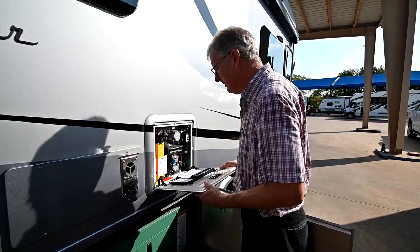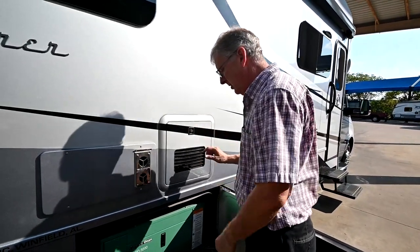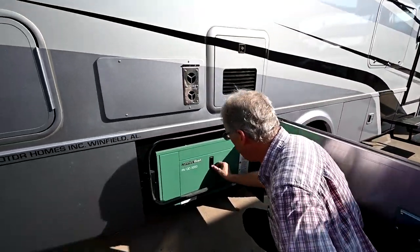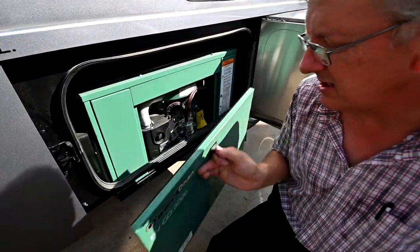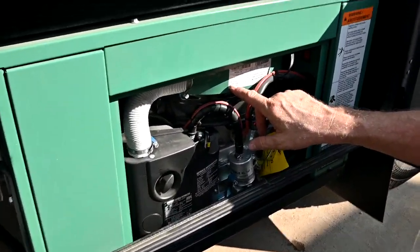I'm going to look at my generator. This is a diesel generator, 3,200 watts — it puts out about 26 amps, so it's not quite the 30 amps we have coming in on shore power. I want to check the oil before I run any generator. I'll pull the dipstick. This is a 15W-40 weight oil — if you ever need to add, you can add here, and it only holds 0.7 quarts.